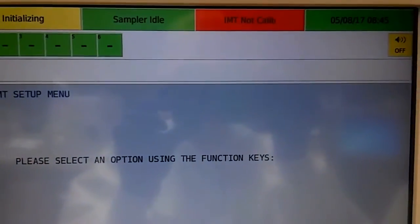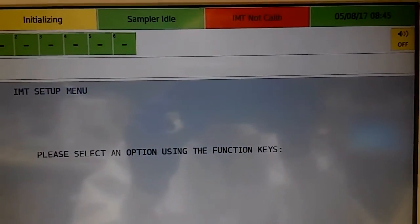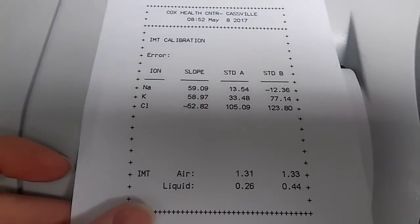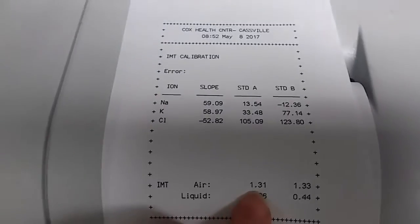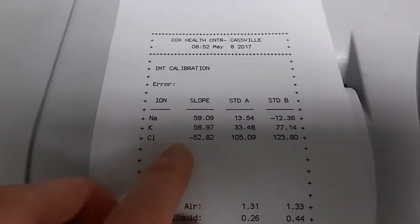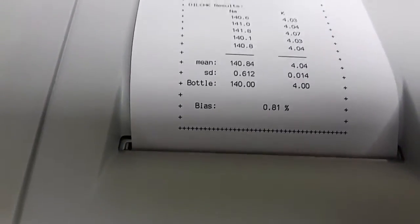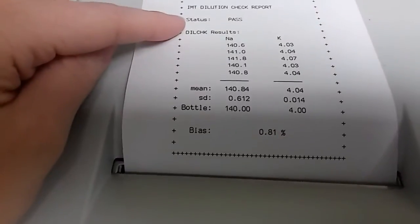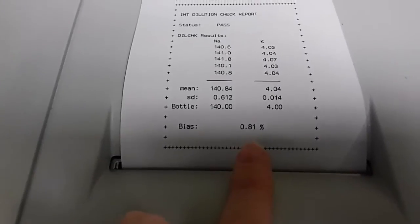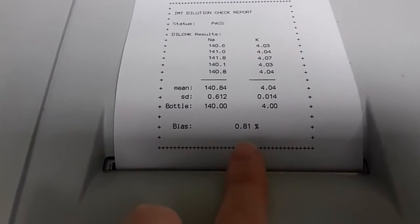It will show that the IMT is not calibrated, so it'll run the dill check and then it'll calibrate. Once the calibration and the IMT dilution check are done, the calibration will print off and it will give you the air and liquid and the sodium, potassium, and chloride values. For the dilution check it will either say status pass or fail. For our threshold the bias has to be less than one percent — this passed because it was 0.81 percent. That's it, thanks for watching.